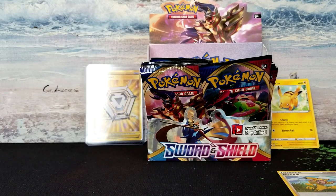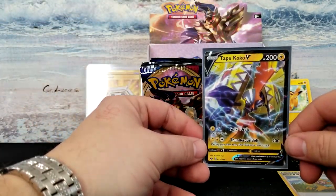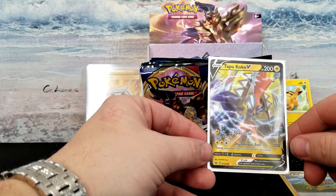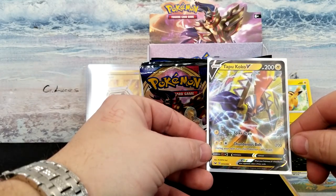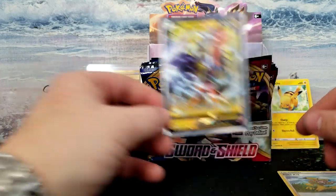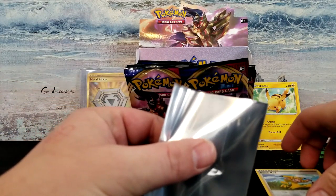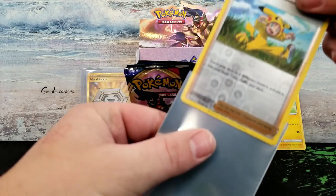Okay Tessie, you ready to do your hair? Hold on. Got that in the sleeve — Tapu Koko V, that's a very nice card. Sweet. Let's go ahead and stick the Poké Kid in a sleeve because I really like this card. It's a pretty dope card.